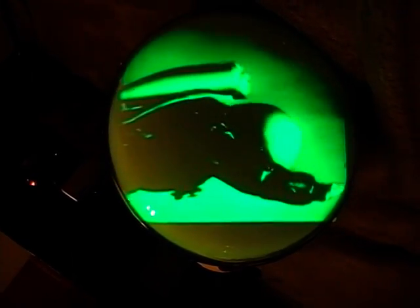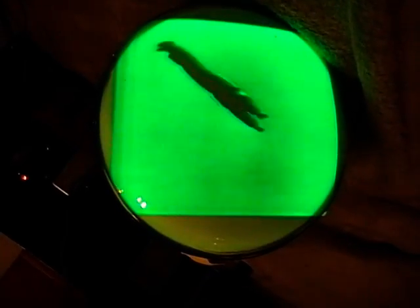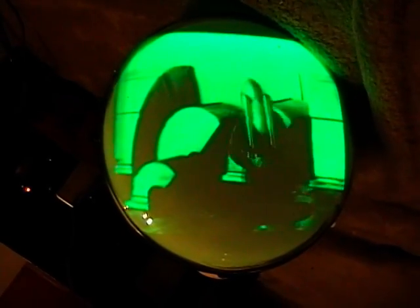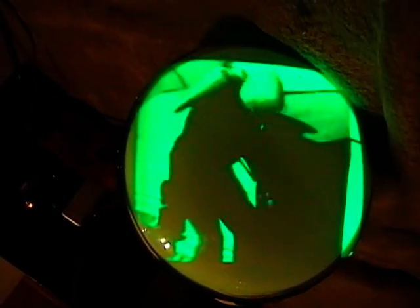There's another factor of these phosphors besides just color, and that's persistence. The P4 type on a normal black and white TV is what they call medium persistence, and so is this green P1 phosphor - that's why the picture actually looks okay. If I were to use a short persistence phosphor like a P12 as in an electronic scope, the electron beam would literally be fading away before it finished scanning the picture, and you'd see bands of brightness - very noticeable with the vertical retrace.